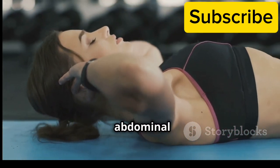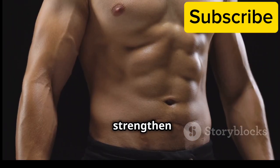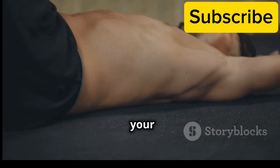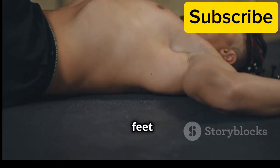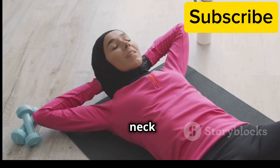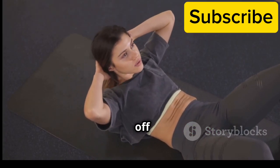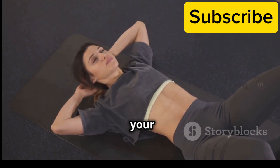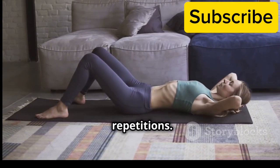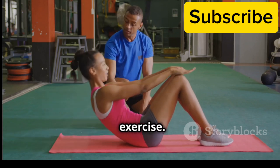Crunches are a classic abdominal exercise that effectively targets your upper abs. They help to strengthen and tone the muscles responsible for that coveted six-pack. Lie on your back with your knees bent and feet flat on the ground. Place your hands behind your head, supporting your neck without pulling. Engage your core and lift your shoulder blades off the ground, crunching towards your knees. Lower back down slowly and repeat for 15 repetitions. Focus on quality over quantity and maintain proper form throughout the exercise.